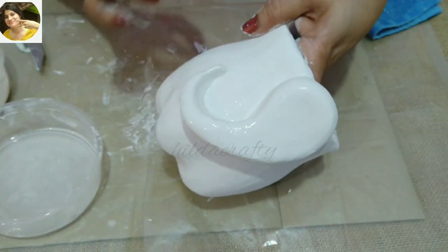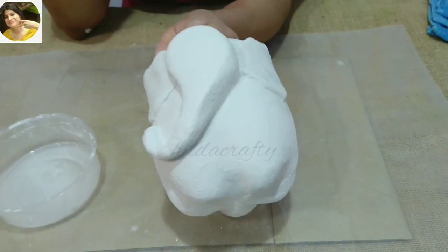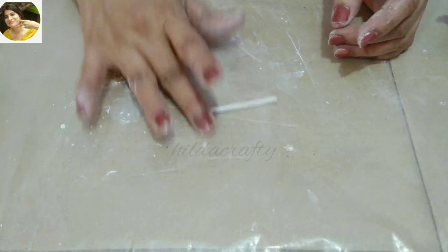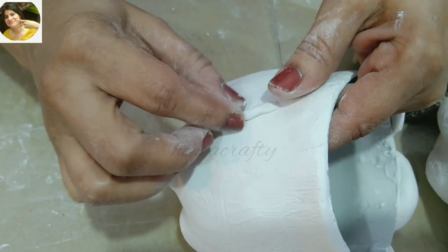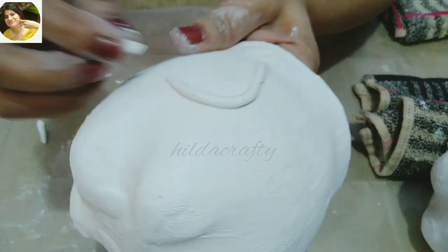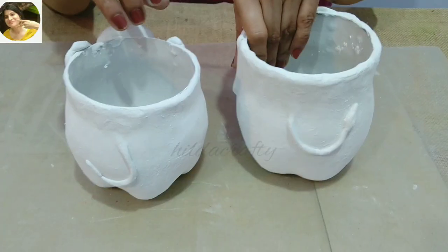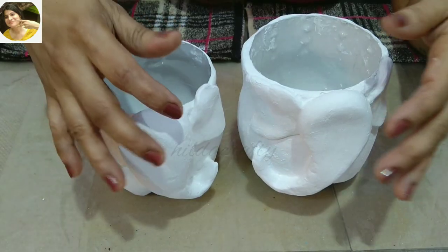For this one, I wanted the trunk on the other side. Now let's make the tail — take a small piece of wall putty and roll it until it is thin enough to look like a tail, then stick it at the back between the two legs. Then take a small piece of wall putty to make the tail end. Made the same for the other piece as well.